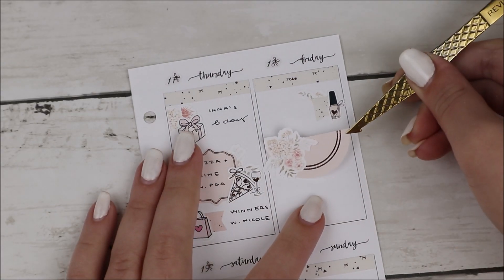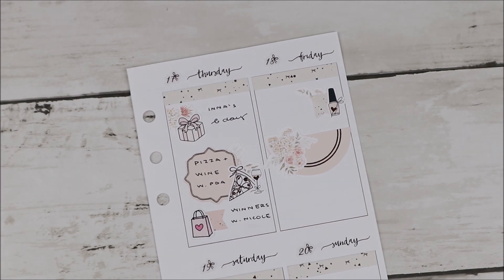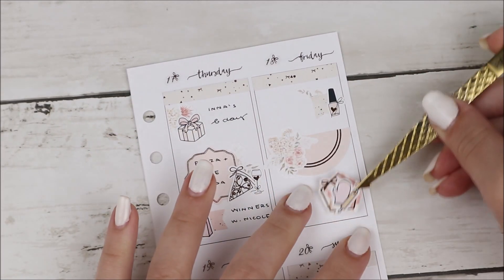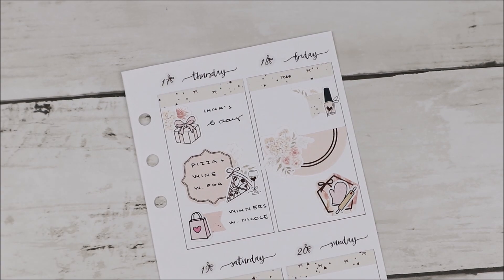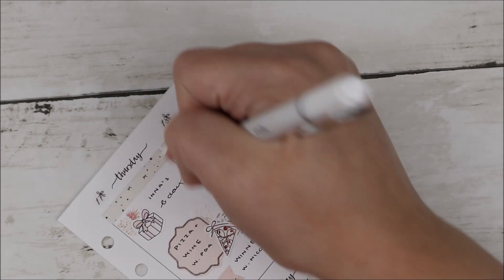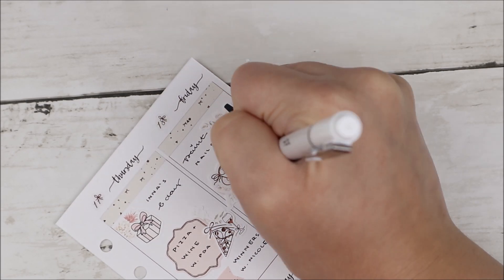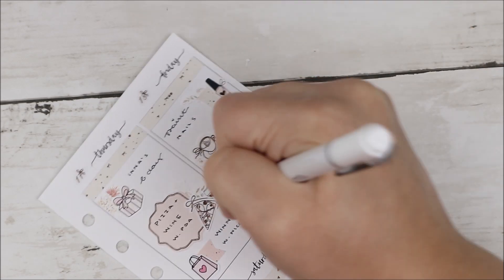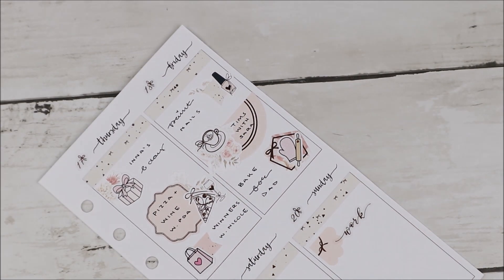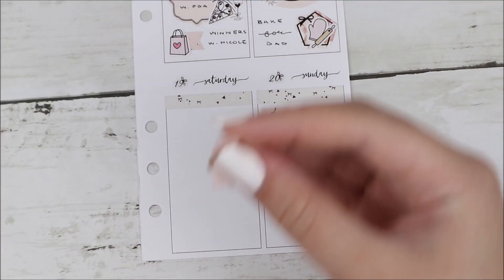I think one or both of my cousins sometimes watch my plan with me's, so if you're watching — hey! Remember when we hung out? Wait, this is back in June because my friend's birthday is June 17th. Oh my gosh, we are in October and this spread is from June — I am four months behind on spreads. I hope my wisdom teeth recovery is fine so I can catch up.